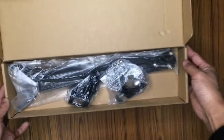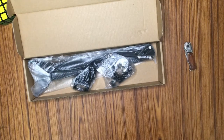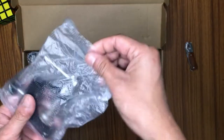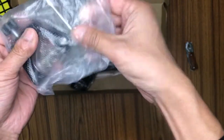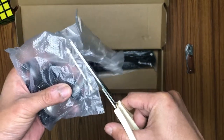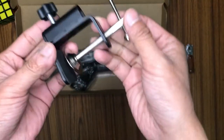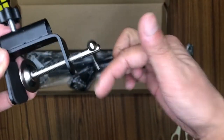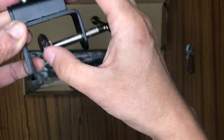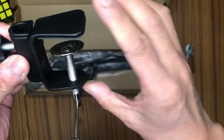Here we go — right up front we can see the product. Let me tear up the plastic. It is well sealed so I need to cut it with a scissor. Let's open this small packet and see what it is. It seems like it is the clamp — yes, this is the clamp. You can see we have this screw; it is a very good stainless steel one.